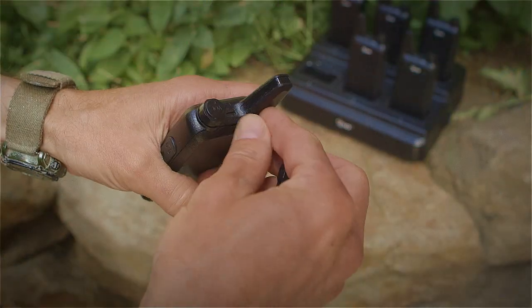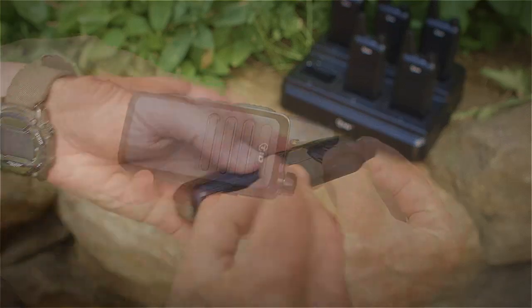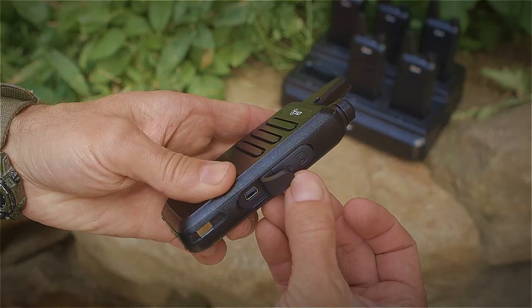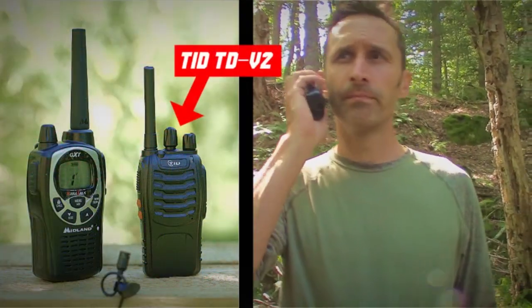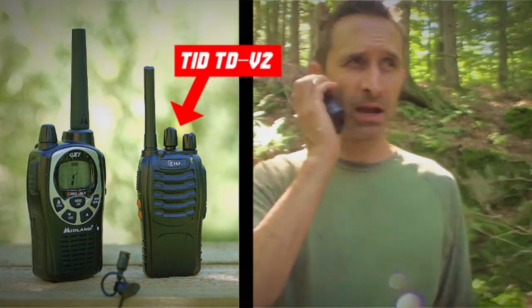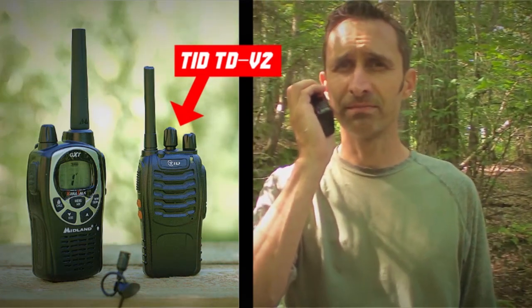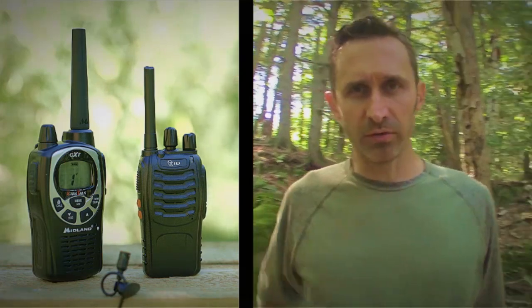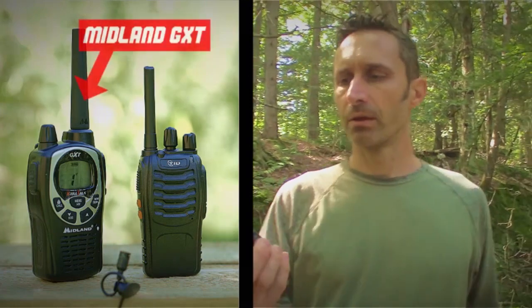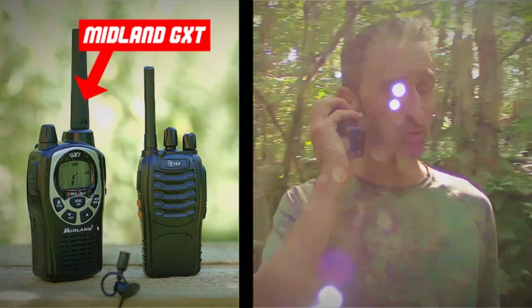If you're thinking about getting some radios for yourself and your family, I'd highly recommend checking out TID products. They offer their radios at a really good price and they perform excellent against the competition. I did a video recently — there's a link — where I do a head-to-head test between these and a leading brand you've heard of. These were slightly ahead at every single distance I checked, and at the very end the leading brand just dropped away and these were the only ones still working.